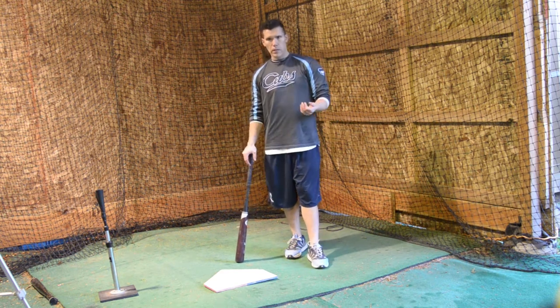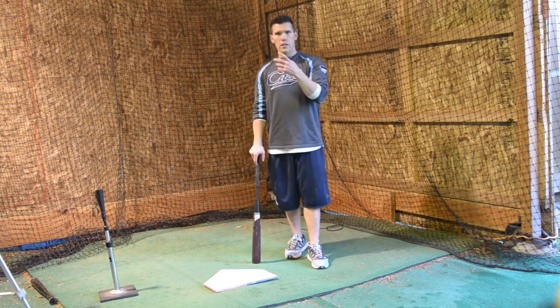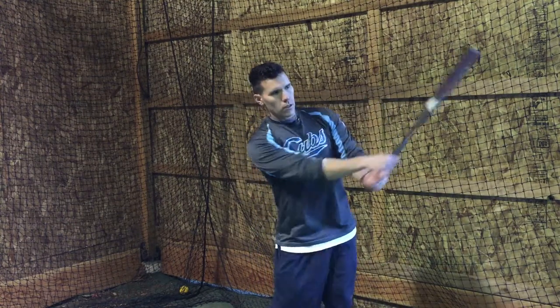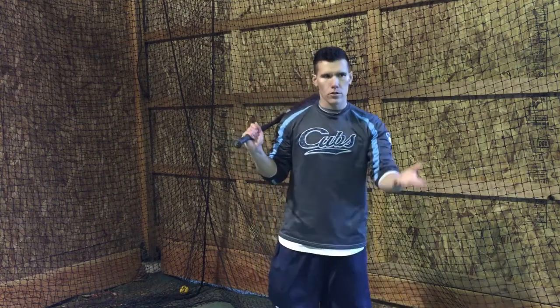It's also good for working on balance, because as you're going to see, we're going to go pretty fast. The key here is for the soft tosser to throw the pitch — you hit the ball, bring the bat back quickly, and right when your hands come back the soft tosser should throw the next pitch.